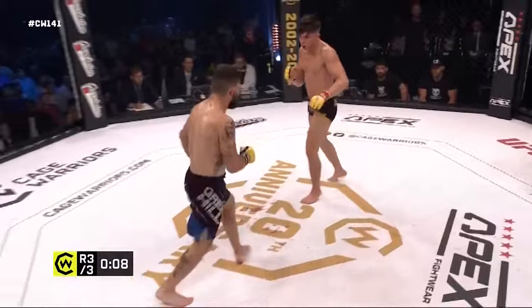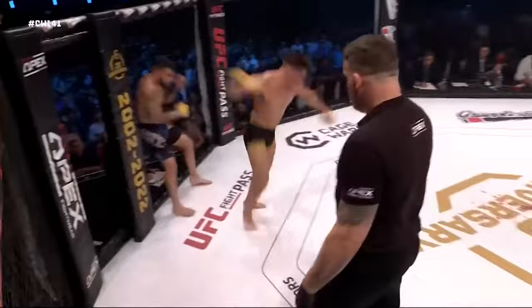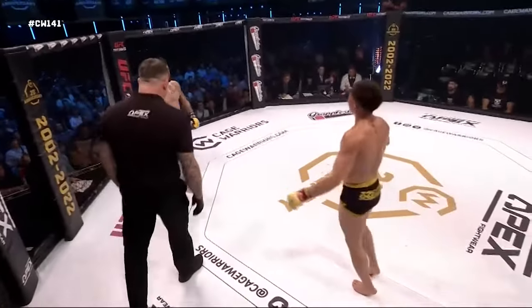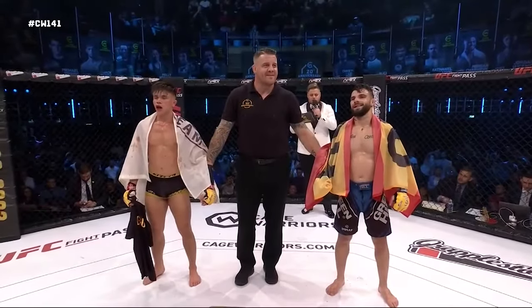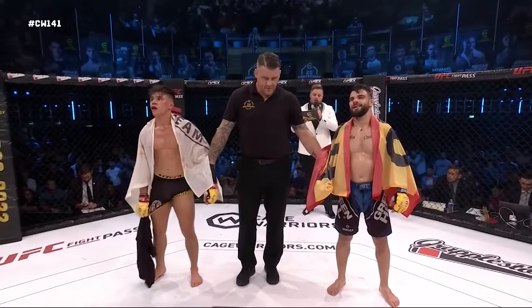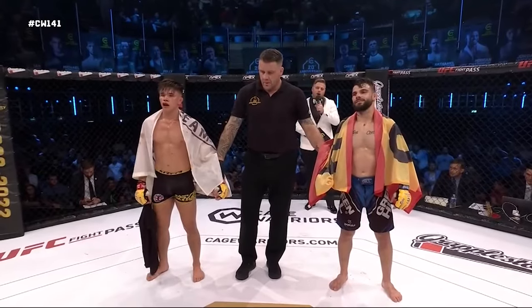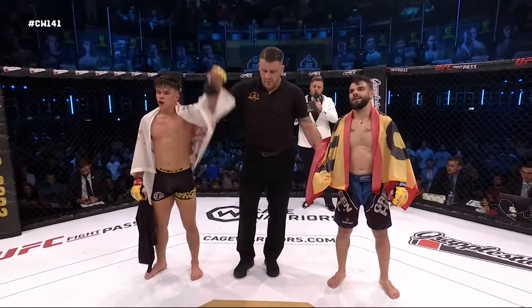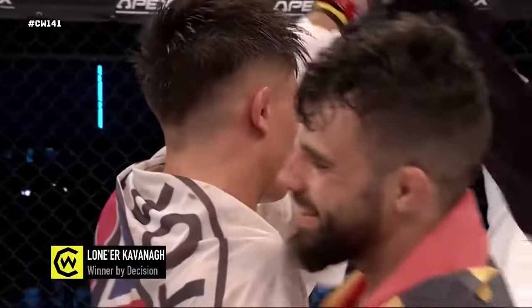Final 10 seconds — let's see if one of them can land another big shot. Looking for the spinning kicks — oh my goodness! And that's the final bell, ladies and gentlemen. After three rounds of mixed martial arts action we go to the judges' scorecards. Your judges score this contest 29-28, 29-28, and 30-27. The winner by way of unanimous decision — Lona Kavanagh!